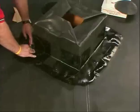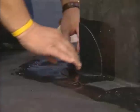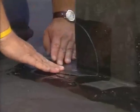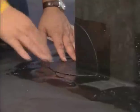Place your hands and fingers on the transition from the horizontal to the vertical. Mold the flashing into the transition by working from the vertical corner line out, in both directions, and along the transition to the edges of the flashing.